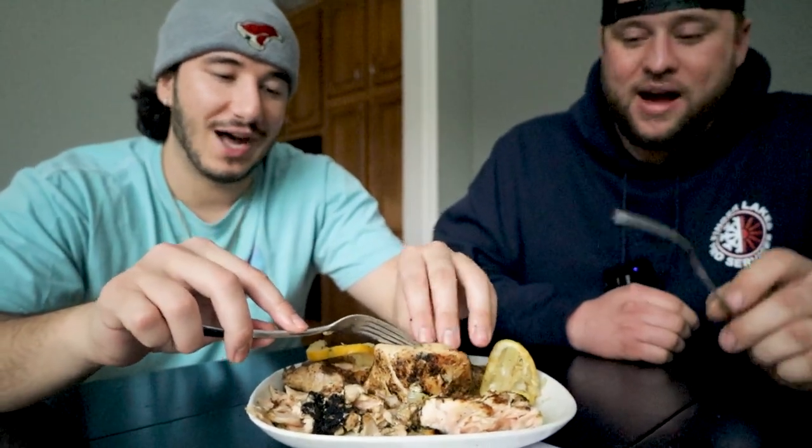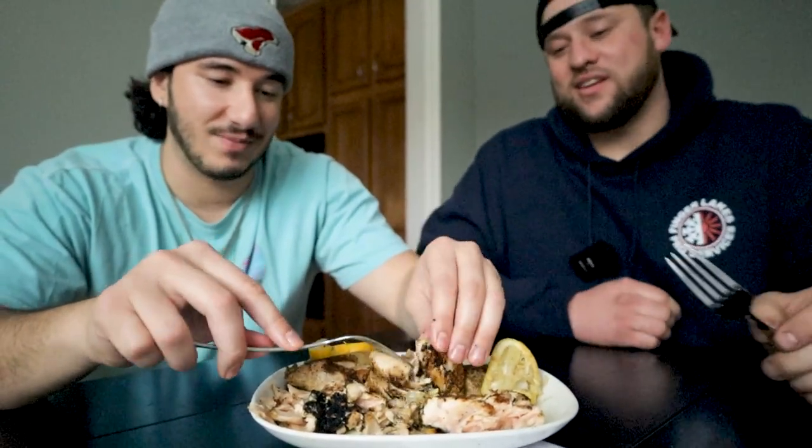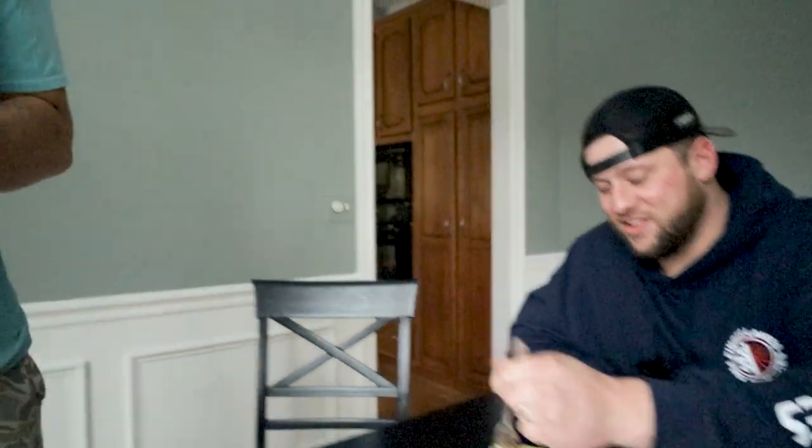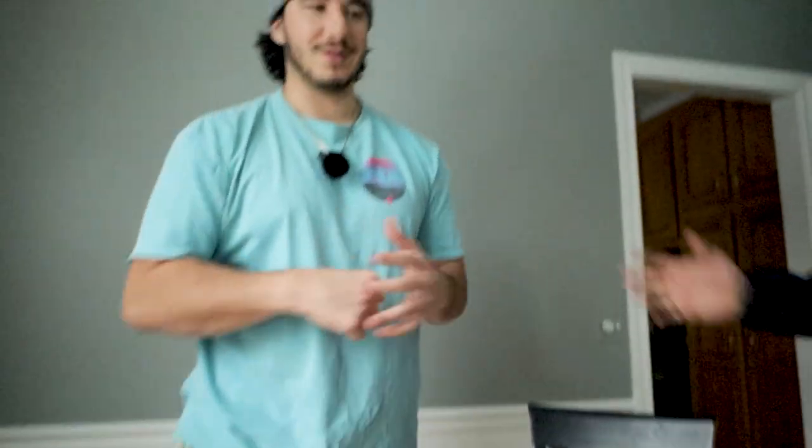We might have charred the heck out of the skin by accident, but we did not dry it out by any means — this is some moist, juicy fish. It ended up good, yeah. Mutilate that like, subscribe, and bell — let's go baby, let's go!